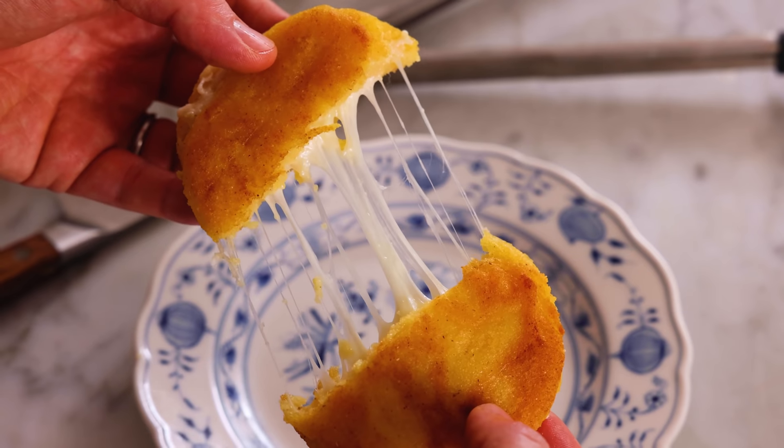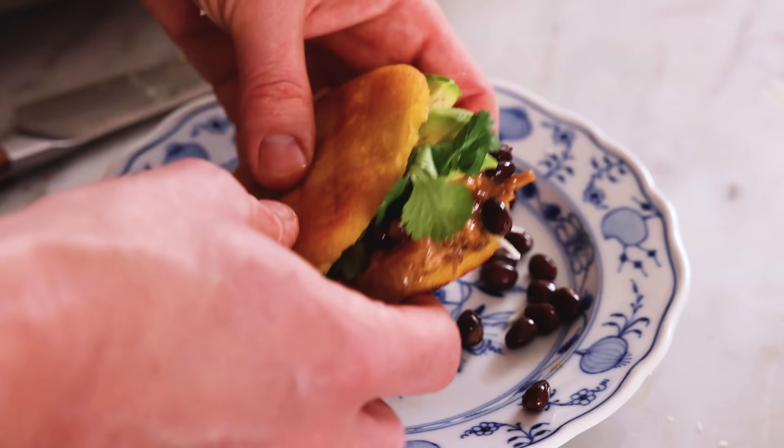Hey, I'm John Cannell, and today on Preppy Kitchen, we're making easy, amazing arepas. So let's get started.